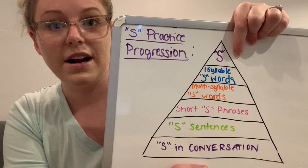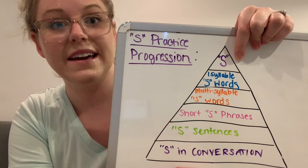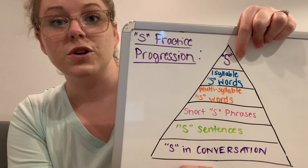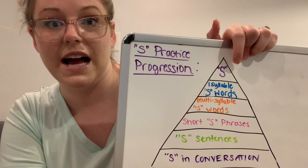In order to start S sound practice and correcting your lisp, you want to just practice it in isolation by itself. You want to make sure you know how to make that S sound clearly and feel really confident saying it by itself. You're going to do that practice every single day for a week. I will put a link up here for you to watch my video on how to just make the S sound.